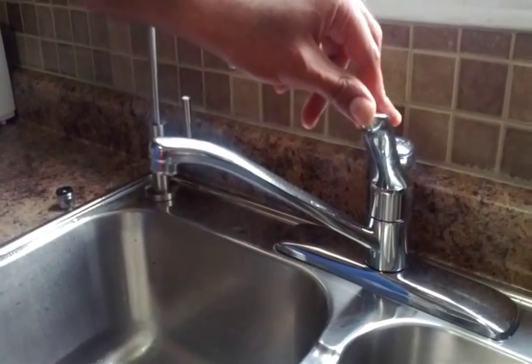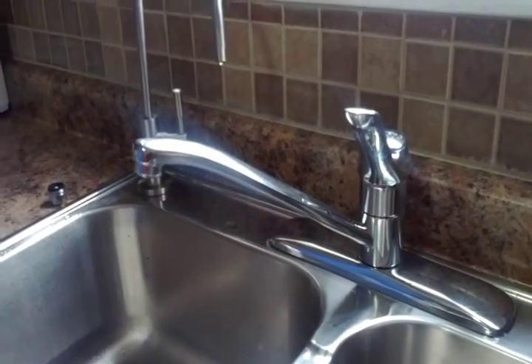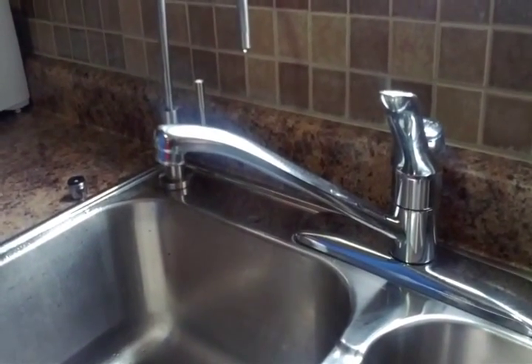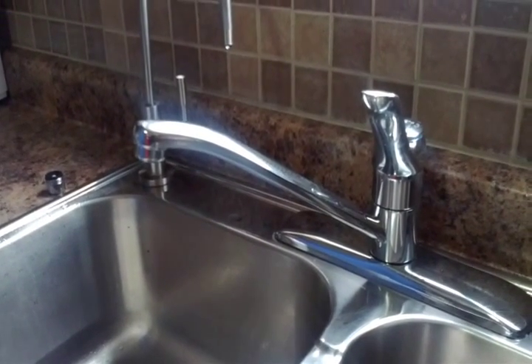Today we will be changing our kitchen faucet aerator. Our previous aerator throws out 2.2 gallons or 8.3 liters of water per minute.